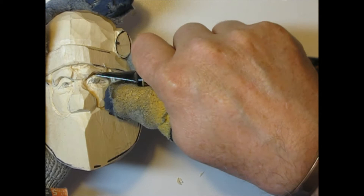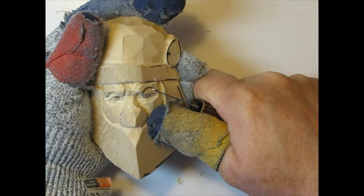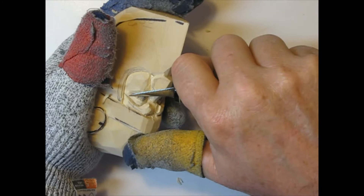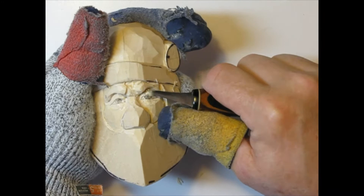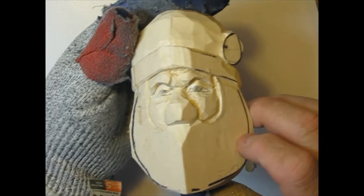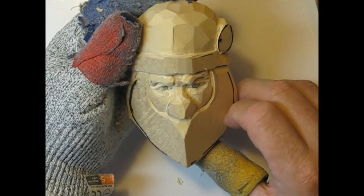We'll do the same thing to the other side — lay it down flat, follow that line that we cut up under there. Then we'll come back and just relieve a little bit of that wood and give it some shadows. Now you see how it goes up under there, and that will give us an opportunity to really make those eyeballs stand out.